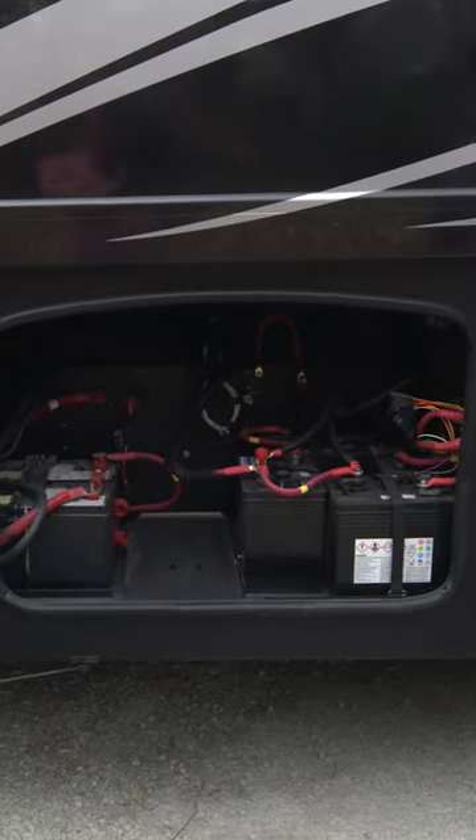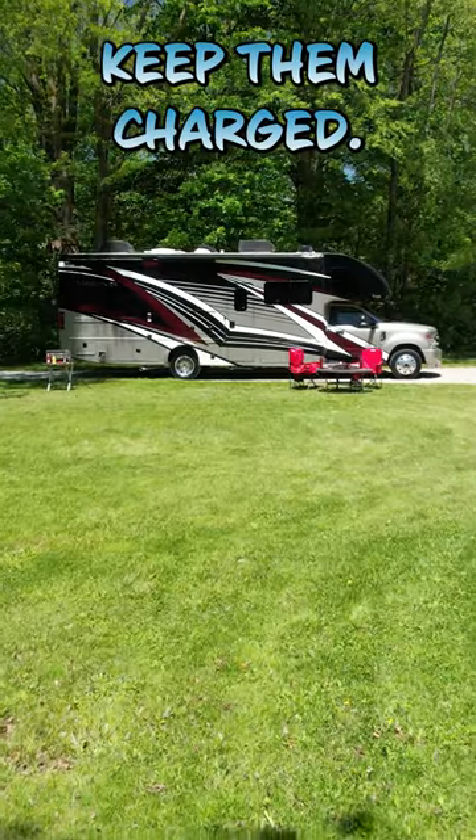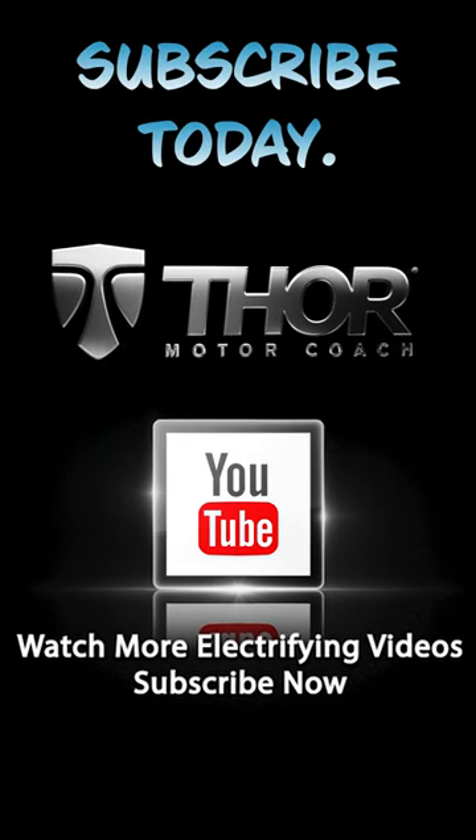Remember, it's all running off the house batteries and those will slowly drain, so you need to make sure they stay charged. How do you charge them? That's coming up in another video, so make sure you subscribe today.